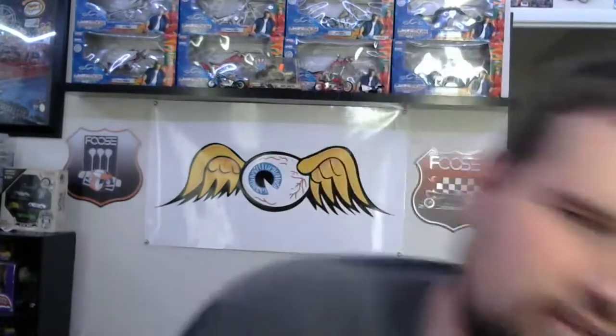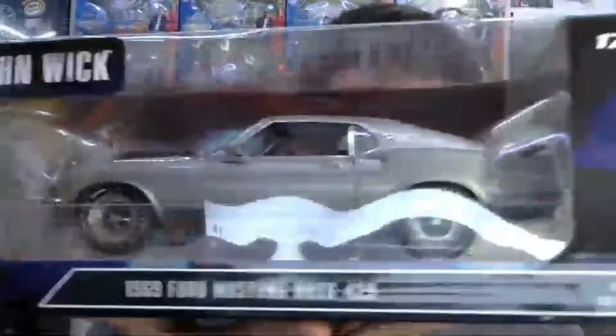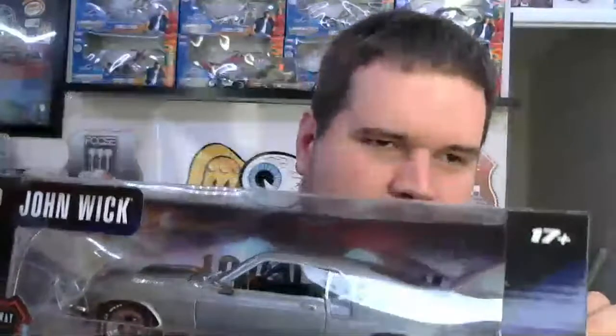Hello YouTubers, diecast collectors! I'm Jared White, the J-Man 63, and today I have a very special diecast model review for you guys. These are my first three Highway 61s — the only three I was really interested in.